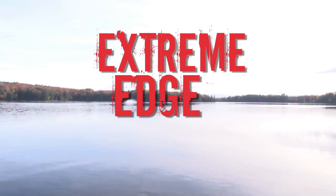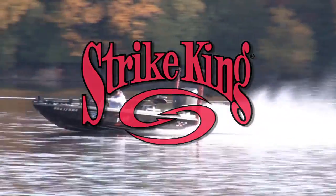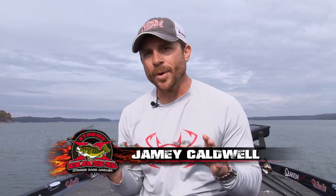The Extreme Edge, presented by Strike King. Hey guys, Jamie Caldwell here, Strike King pro team member.